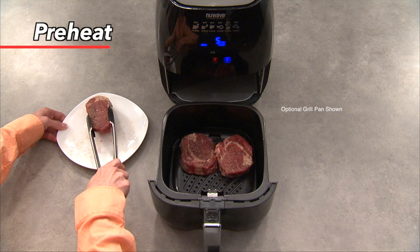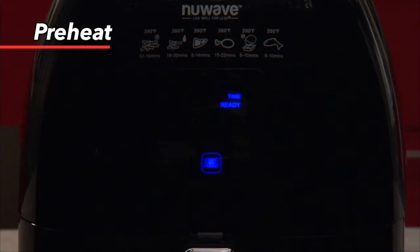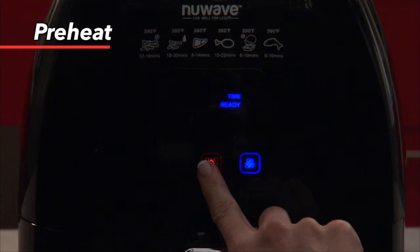Once this happens, you will have up to five minutes to place your food in the Brio. Simply remove the fry basket and add your food. Once the basket is safely replaced in the Brio, it will automatically begin cooking at the preheated temperature for the set amount of time. Keep in mind, if you add your food to the basket before the Brio reaches the set preheat temperature, simply press the start button twice when the Brio states 'Ready' on the display in order to cook for the set cooking time.